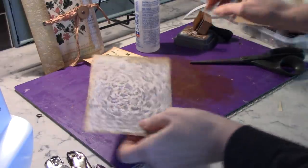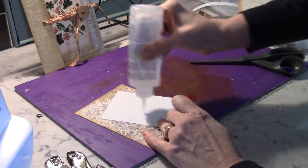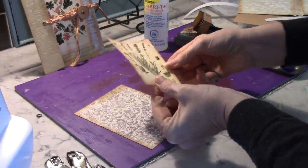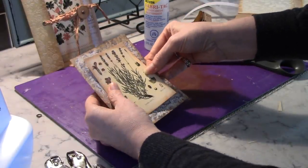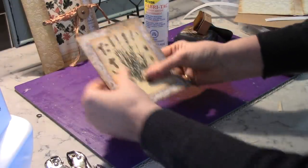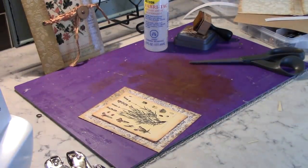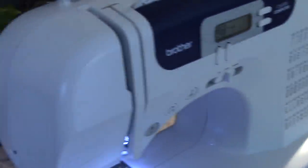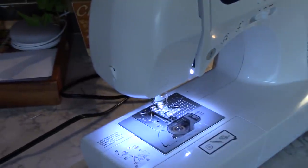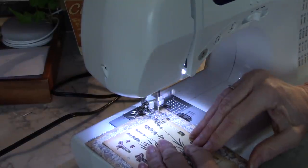This is done. What I want to do is put this in sort of the center of the page — just a very light skiff of glue in the middle, then position it. Now if you weren't going to sew, you would just glue this on completely. But I'm going to sew. I'm going to move this camera a little bit, and we're just going to sew here.